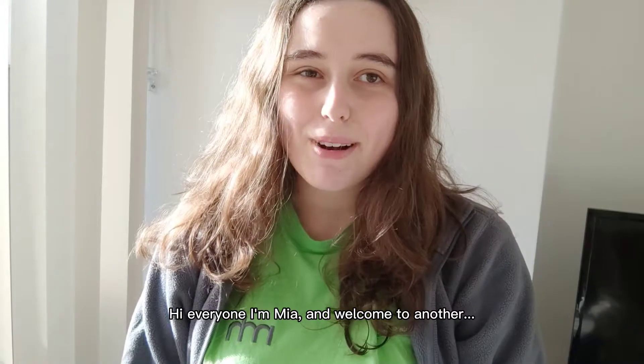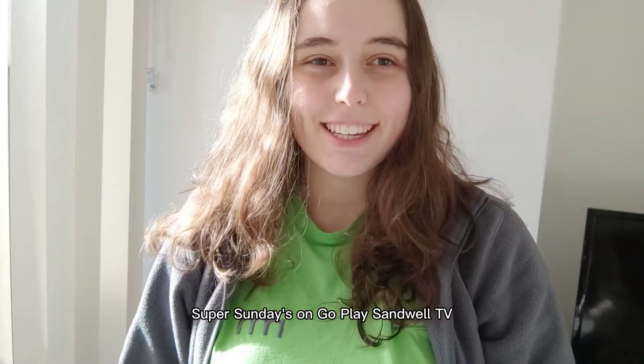Hi everyone, I'm Mia and welcome to another Super Sundays on the Go Play Sandwell TV.